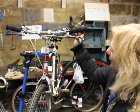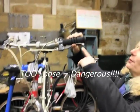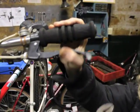We're going to be adjusting the brakes. As you can see, it's just a little bit too loose. See the way how it hits up here? That's too loose.